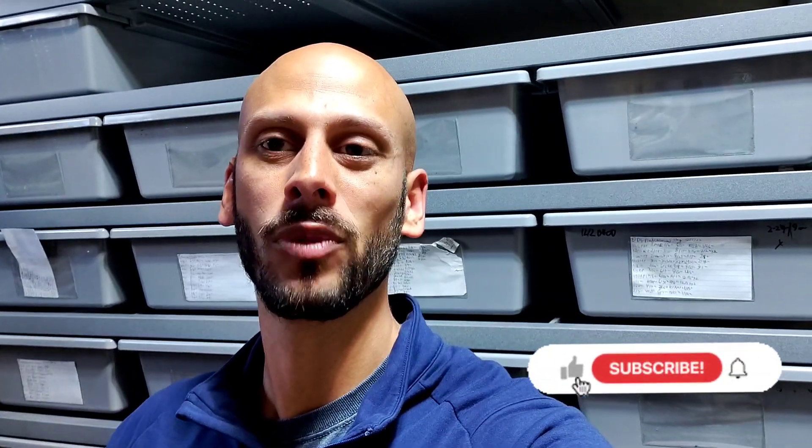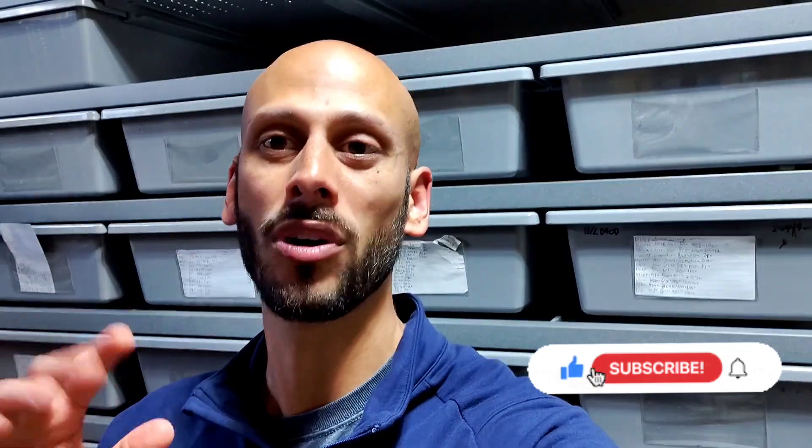Hey everyone, welcome back to Arjun Reptiles and our YouTube channel. If this is your first time, please like and subscribe. Thanks for being here, and hopefully you'll find some valuable content for both you and your collection.